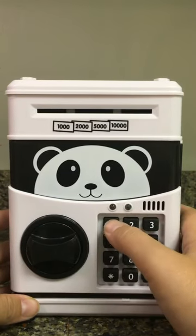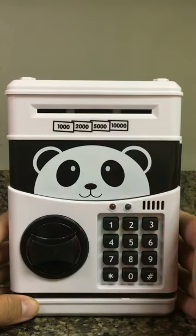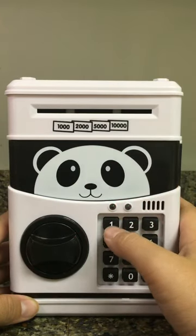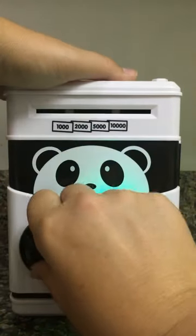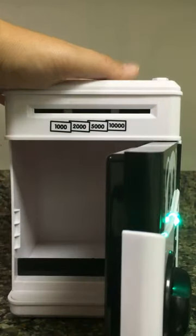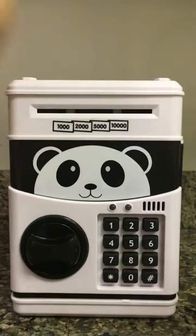So now let's go ahead and try and put in my old one — nope, it's not in anymore. There we go. Once again, really cool gift idea for the upcoming holidays.